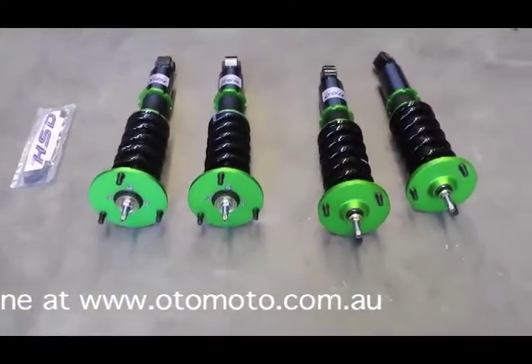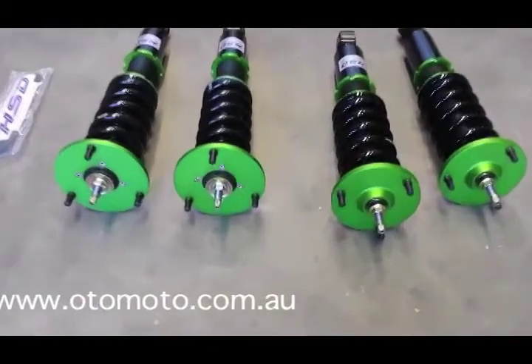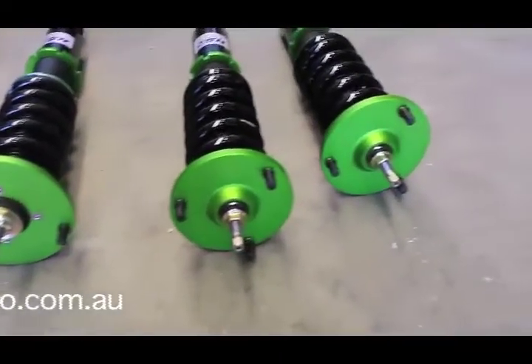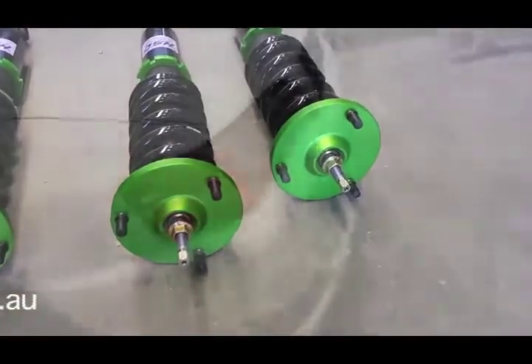As you can see the ones on the left are the rears — they're a little bit longer, and they use a rubber bush at the top, whereas the fronts use a pillow ball type mount.